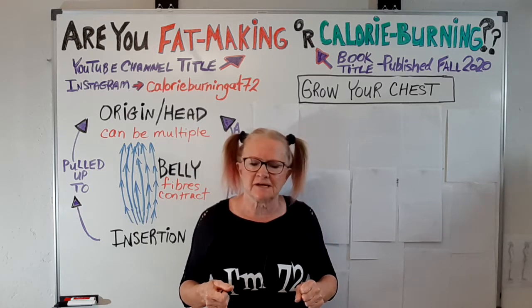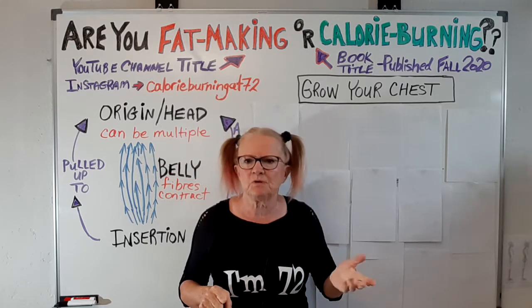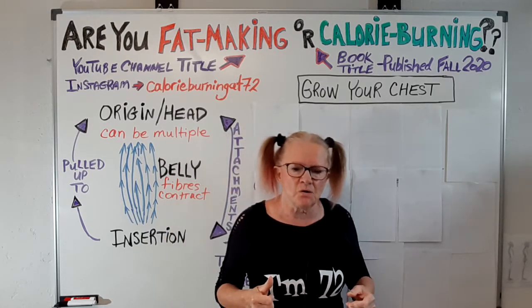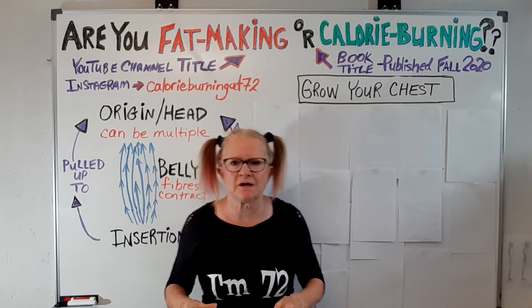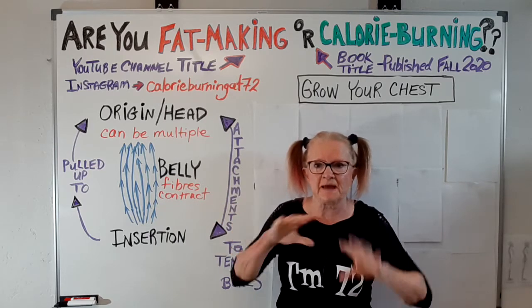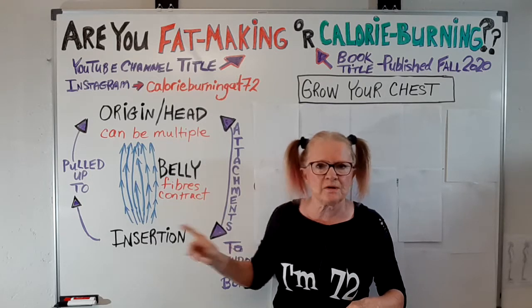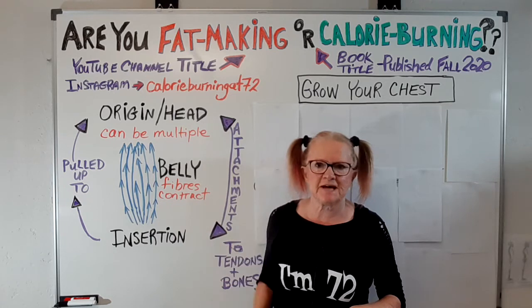A pull exercise is anytime you pull a weight towards you, like a cable row — you're going to be working your back. To really understand what I'm talking about, I hope you've looked at my first video called Wanna Work Out Better, which explains how muscles work in terms of their attachments.